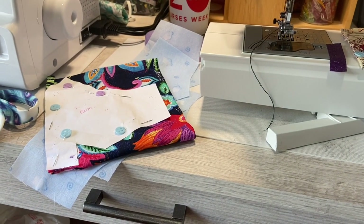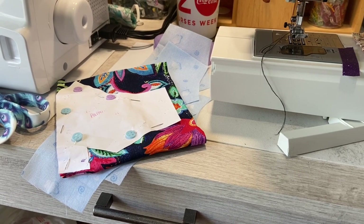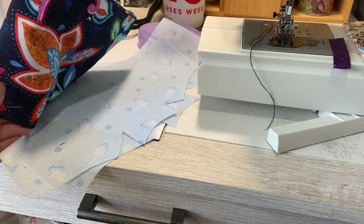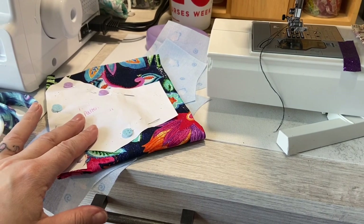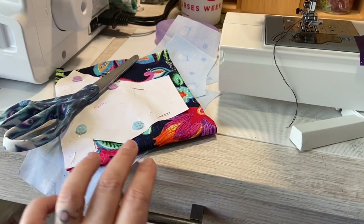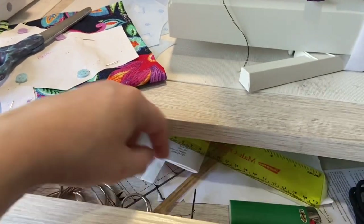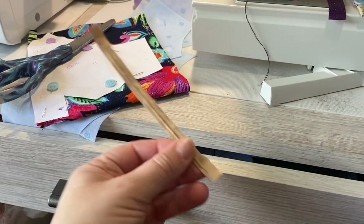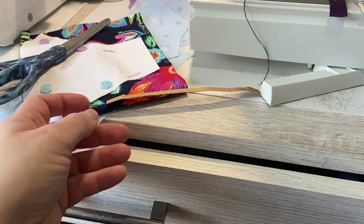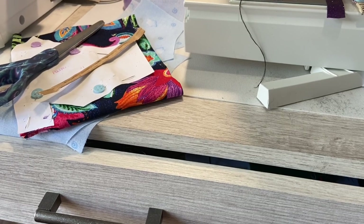Hi, Starry here. Today we're going to work on the masks. You can see I've got one already cut out that we cut out before, and this one I'm going to cut out now. I've got my scissors, and we'll need our sewing machine. You'll also need something to use in the nose — I've taken this off of a coffee bag. You can also use floral wire, beading wire, or pipe cleaners, just anything you've got.